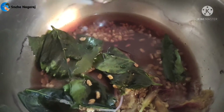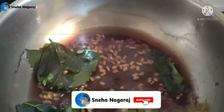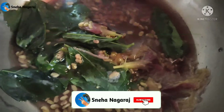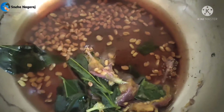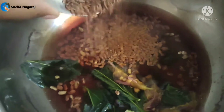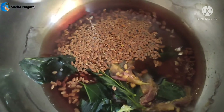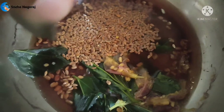Now there is a cooler presence in this place, so it has a lot of water. We will add the flex seeds in this place.